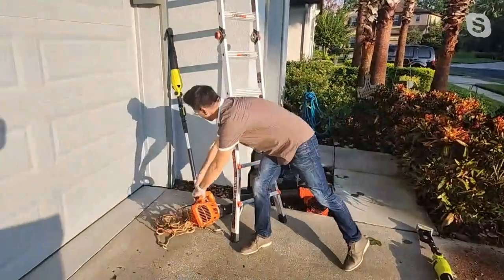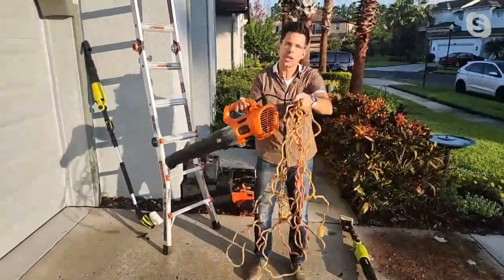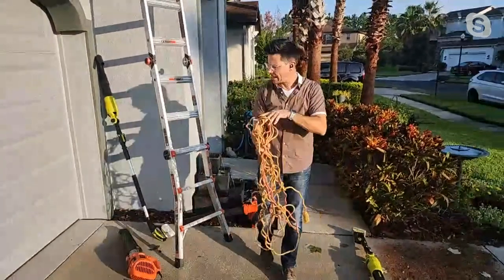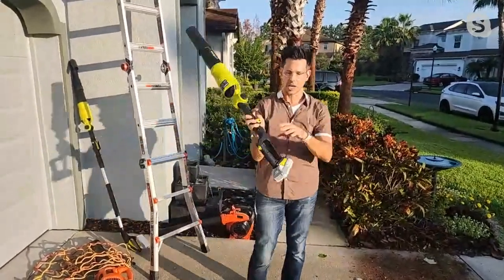This is the other thing that people use — a corded unit. You can only go as far as your extension cord goes, and you get all tangled and all that mess. Don't even deal with all that. The answer, the solution, is to just go with Joe.